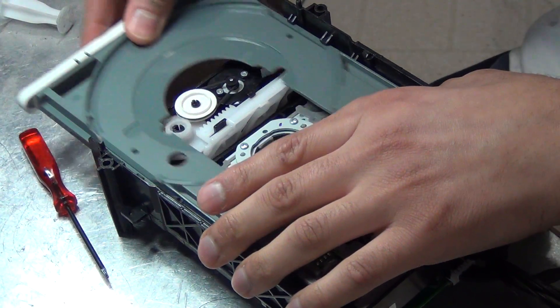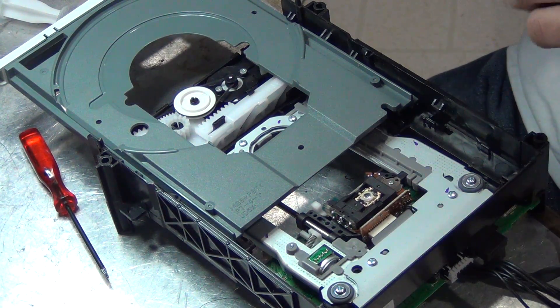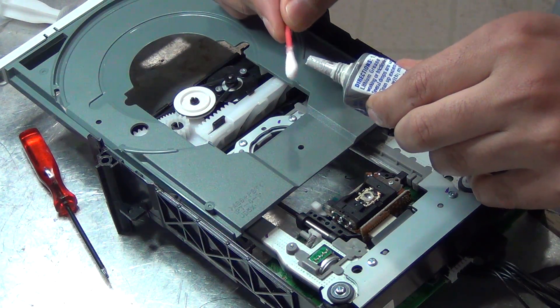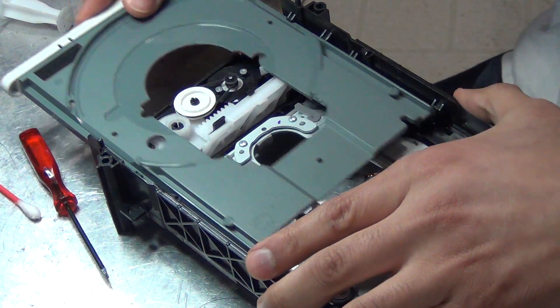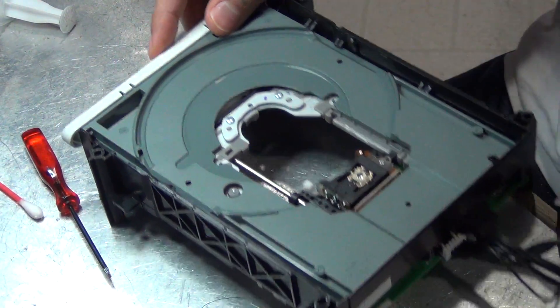Simply installed in there. If you want, you can also take a q-tip with some grease and rub it all up in there. Stretch it out. And that's it. It's really good.